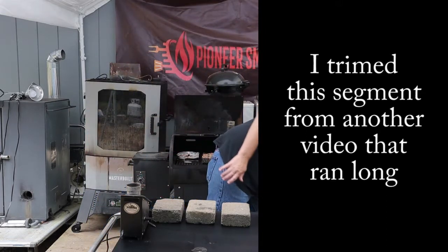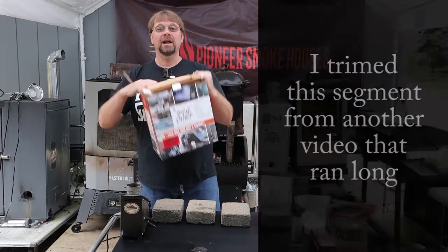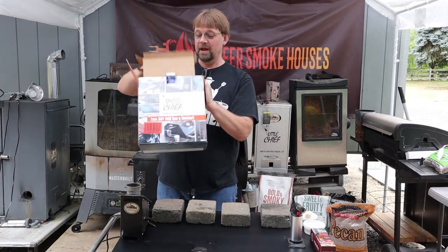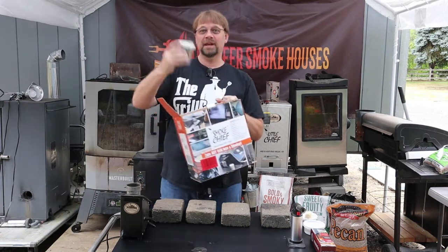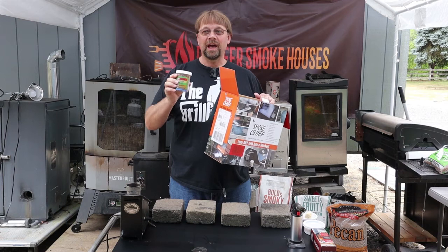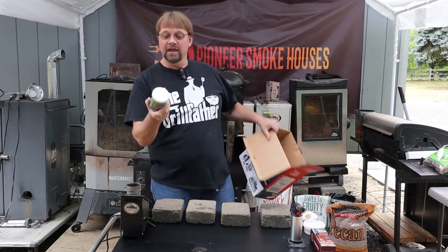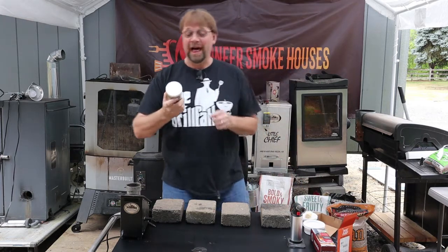This is a Smoke Chief smoke generator and it comes in this box with all the parts included. I'm just going to pull this out. This is a container full of pellets that is included with the product — this one is apple. I assume that all of them include apple, but I don't really know that.